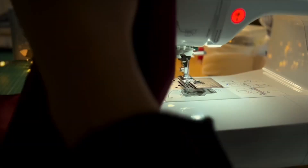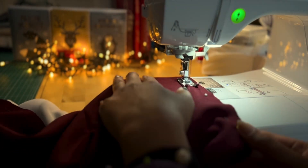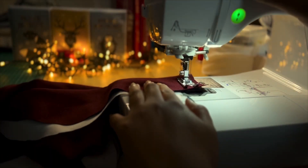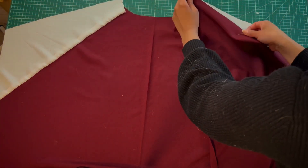I'm cutting eight panels from the red and four panels from the white. You will have a front panel that you will cut on fold, a side front panel, a side back panel, and a center back panel.